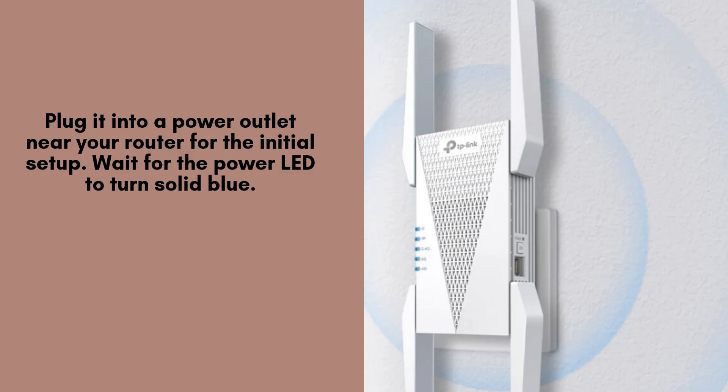Next, plug it into a power outlet close to your router. Wait for the power LED to turn solid blue, signaling that the extender is powered on and ready for the setup process.